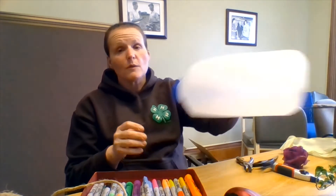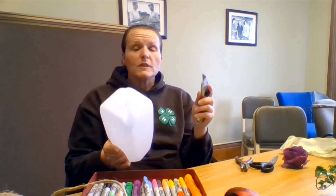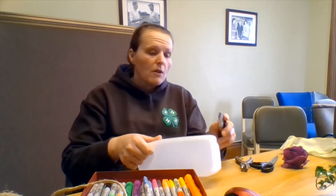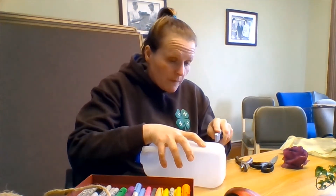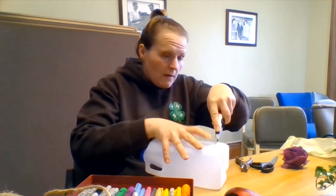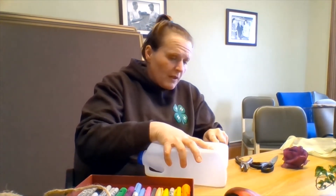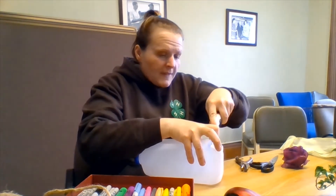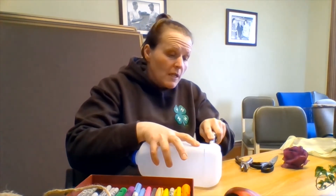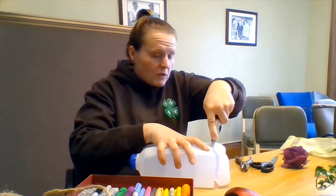To get started today we're actually going to take the bottom off of our planter. My jug has a nice line on it so I'm just going to take this utility knife and cut along the line. Remember you need an adult to do this part. Always good to have something on the table if you're afraid of cutting the table with your knife. If it's not quite straight once you have the end off, you can take a pair of scissors and square it up a little bit.